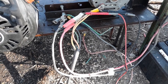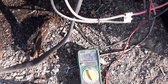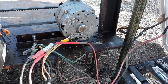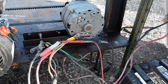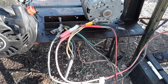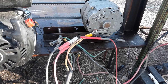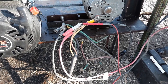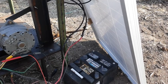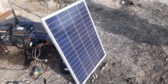It seems to be going okay. Right now it's putting over 4 amps at 12 volts into the batteries, which are sitting at about 13 volts. So that works out to roughly 52 watts — a little over 50% of its rated capacity, and it's still early morning.